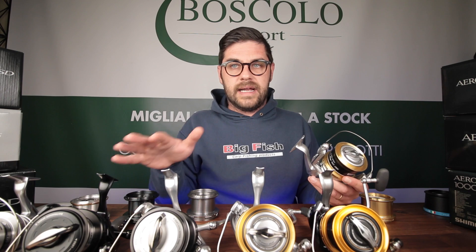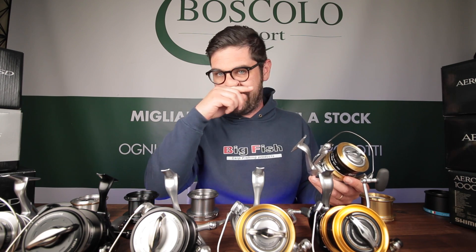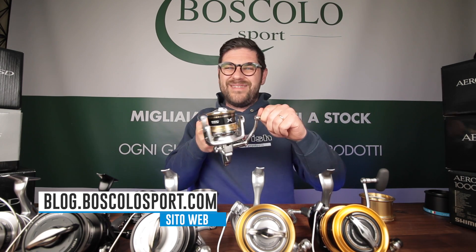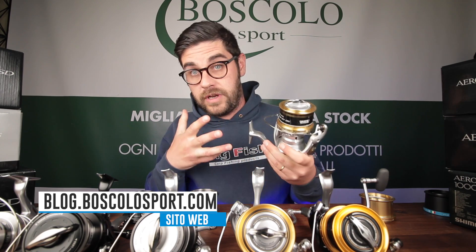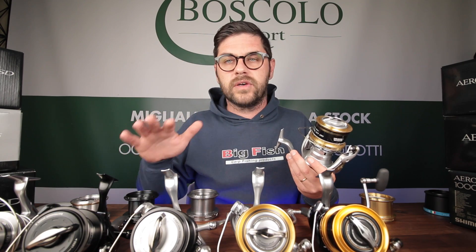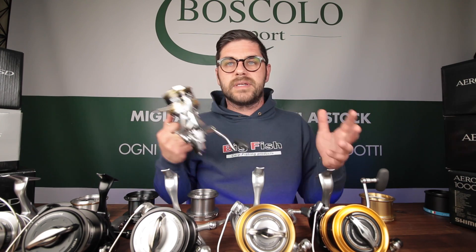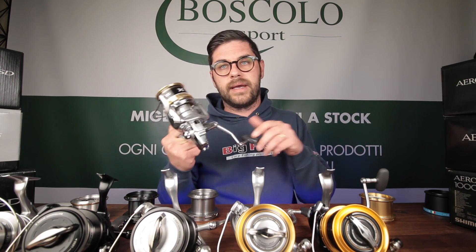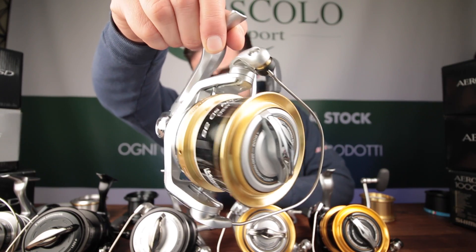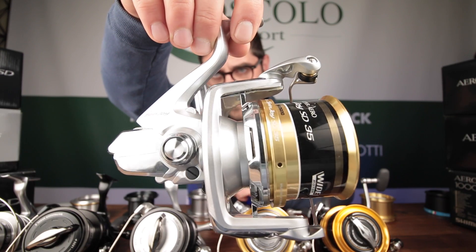I mulinelli SuperAero — SpinJoy, Surf Leader e Fliegen — recuperano circa 80-85 cm di filo ogni giro di manetta, mentre un Aerotechnium ne recupera generalmente sopra il metro. Questa è la prima cosa che vi deve far scegliere: se pescate in situazioni di pesca pesante, con alghe o simili, e avete bisogno di un recupero potente, pensate ai SuperAero. Se invece avete bisogno di alzare il piombo rapidamente dal fondo o volete un recupero più veloce, gli Aerotechnium sono la scelta migliore.